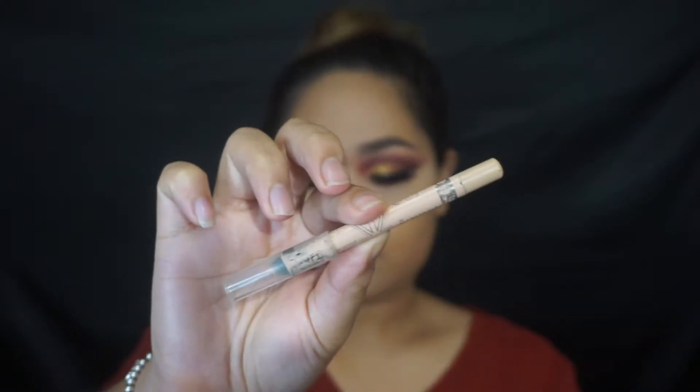As for the waterline, I went in with Rimmel London Scandal Eyes in nude — one of my favorites.